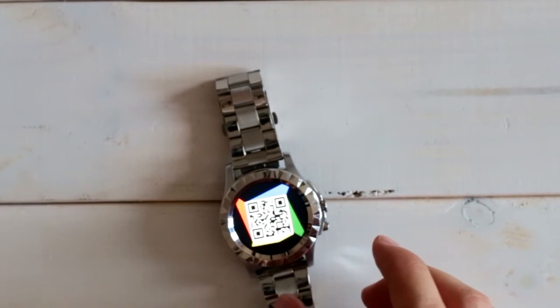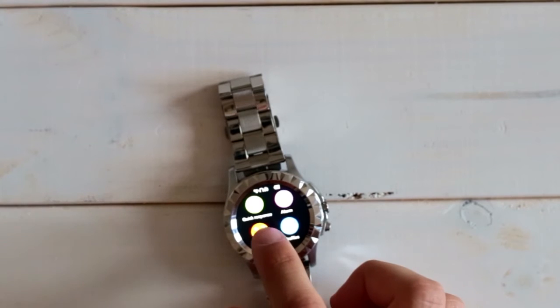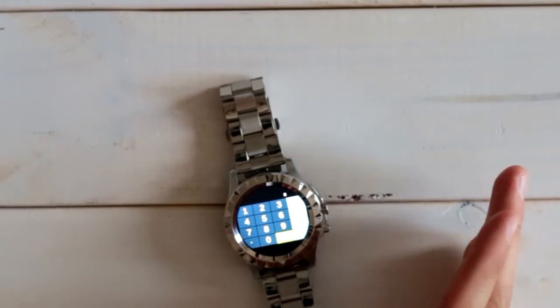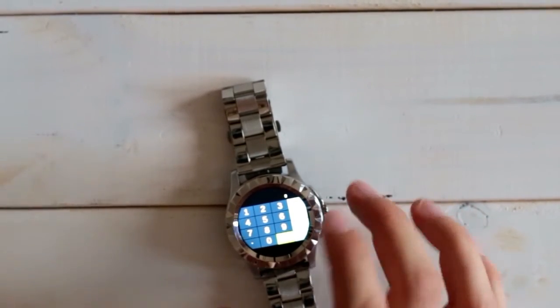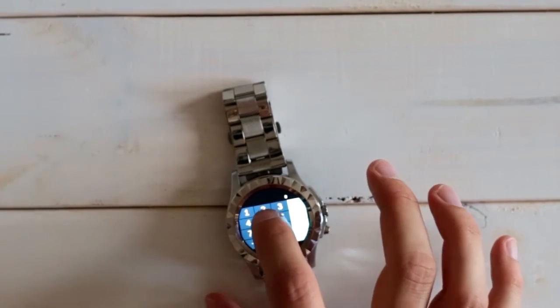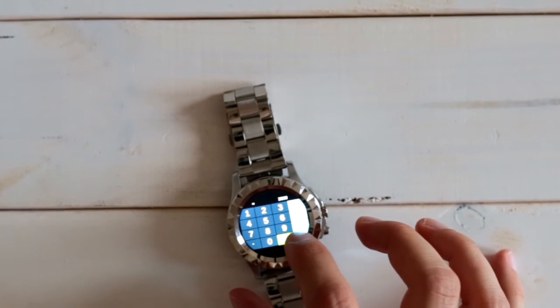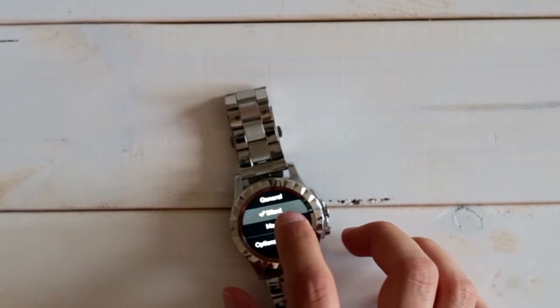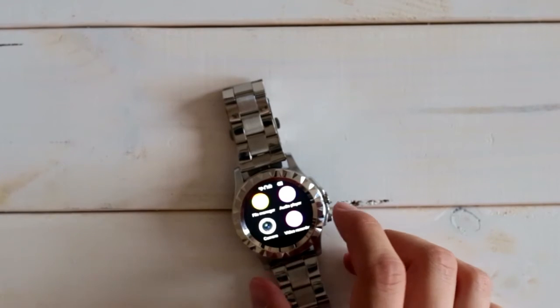There's a small QR code you can scan with your Android phone to directly download the APK. There's a small calculator which has been improved — if you watched the first hands-on video from Number One, at that time it wasn't working on the small round screen at all, but now it works. All things work on the round screen, which is nice. You also have an alarm, several profiles like on Android, and a file manager.